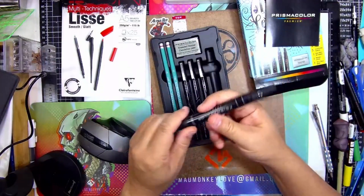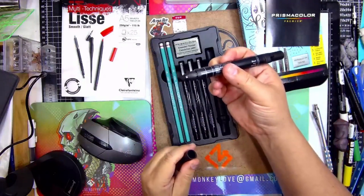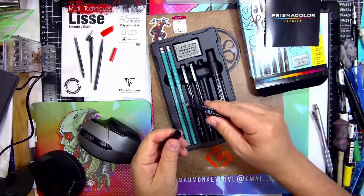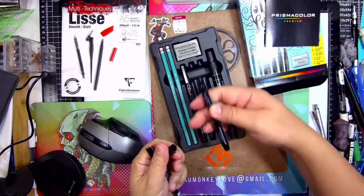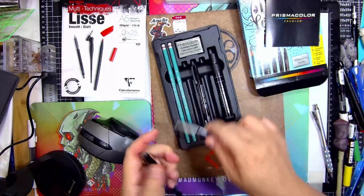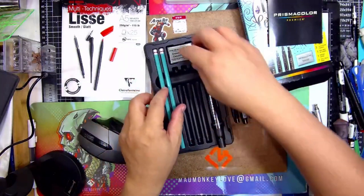So you get a large marker — this is a bullet tip — and a chisel. Oh, it's a different type of brush. Then you get a 0.5 fineliner. And this is a chisel tip and a brush fineliner. So that's not bad for $5. And you get two pencils — a 2H and a 2B. And you get a kneaded eraser.